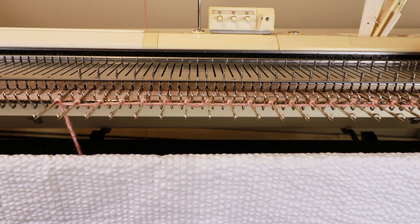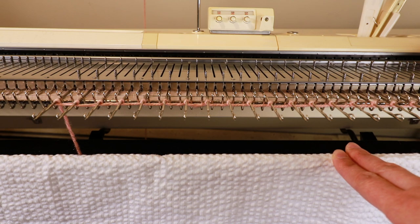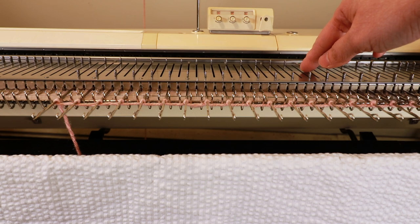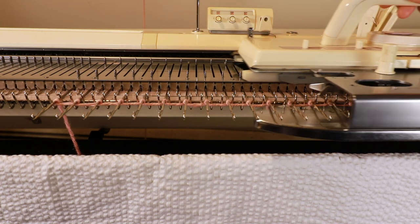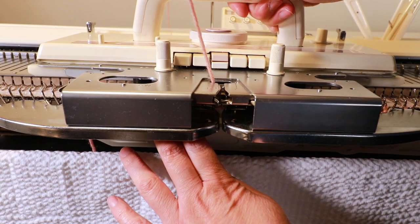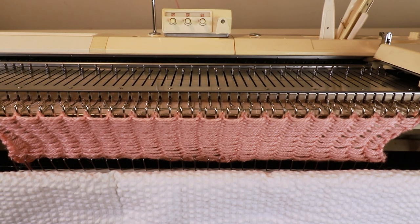Now I'm going to show the way I do it. I'm using a Brother 260 bulky machine because I want to use worsted weight yarn and the LK150 can get a little bit tight. First I cast on every other needle so you have empty stitches in between the needles, and I'm going to knit one row with the regular setting. I'll hang my weight and continue knitting — maybe I will have 20 rows. Now I have the length I want.